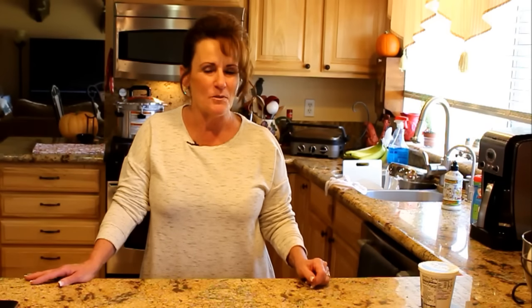Welcome back to Linda's Pantry! We've got a little canning chat today, a taste test, and I'll catch you up to speed on what's coming up and what I've got planned for this fall and into the winter months as far as videos go.